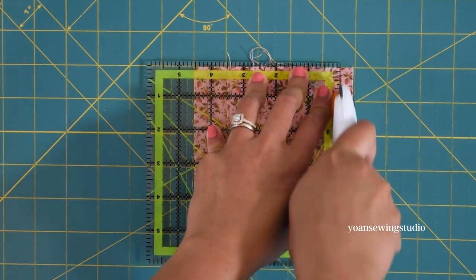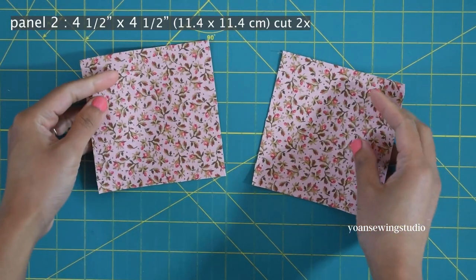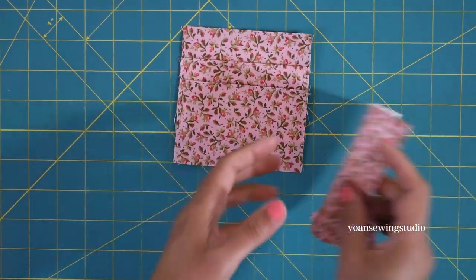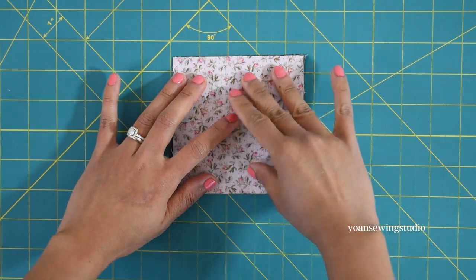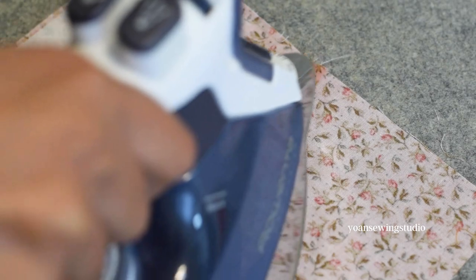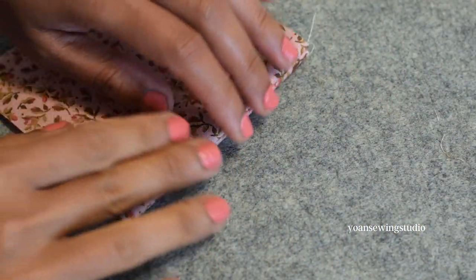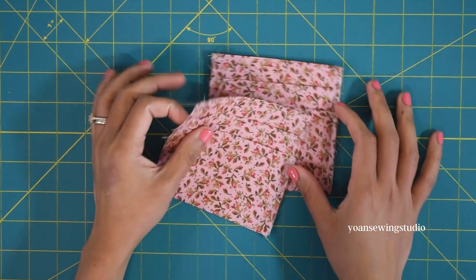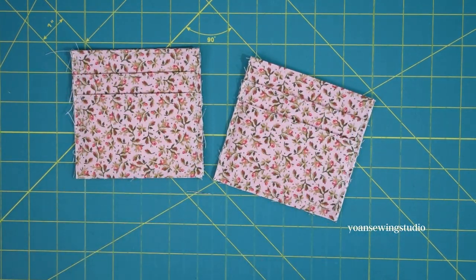Now let's prepare panel two. Cut two rectangles four and a half inch by four and a half inch. Lay the pocket panel and panel two right sides together and sew the top edges with a quarter inch seam allowance. Press the seams open, fold wrong sides together, press again, and top stitch. Repeat the same with the other pieces of panel one and two — you should end up with two identical pocket panels.